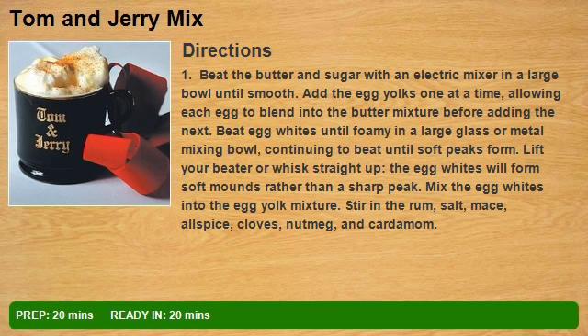Beat the butter and sugar with an electric mixer in a large bowl until smooth. Add the egg yolks one at a time, allowing each egg to blend into the butter mixture before adding the next.